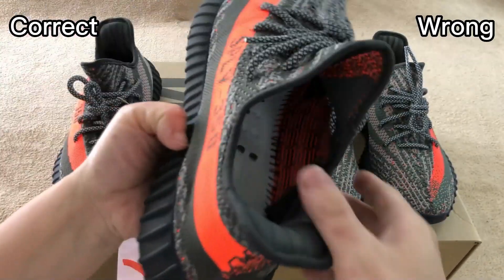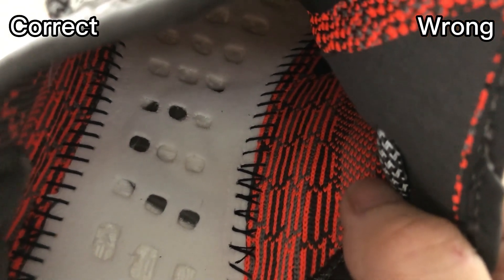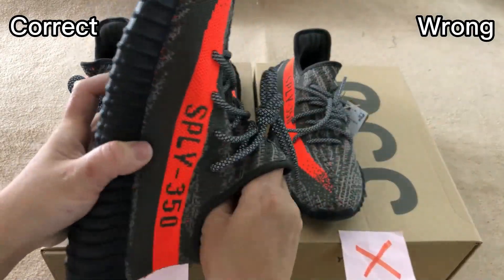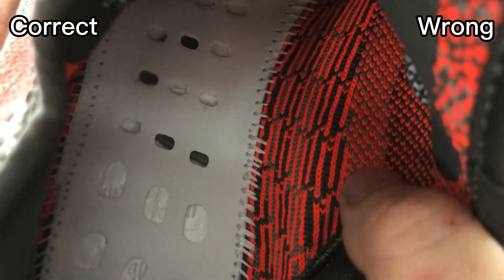Let me take out the shoelaces. We can see for the correct one, the inside stitching is black color — black color is correct. And then check the wrong one — the inside stitching is white color. This is incorrect.